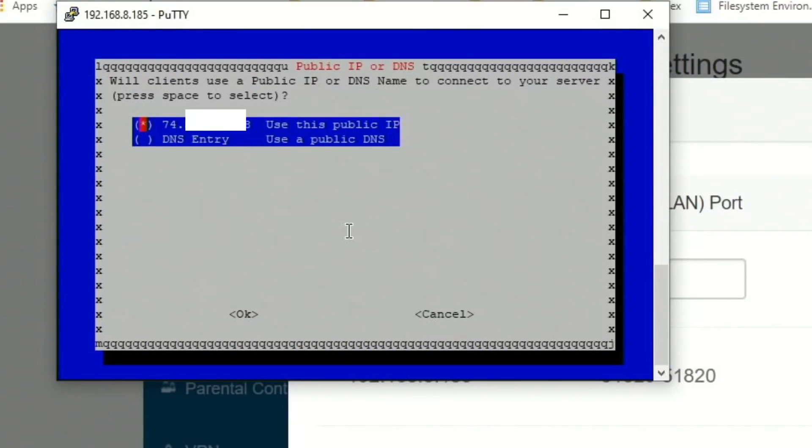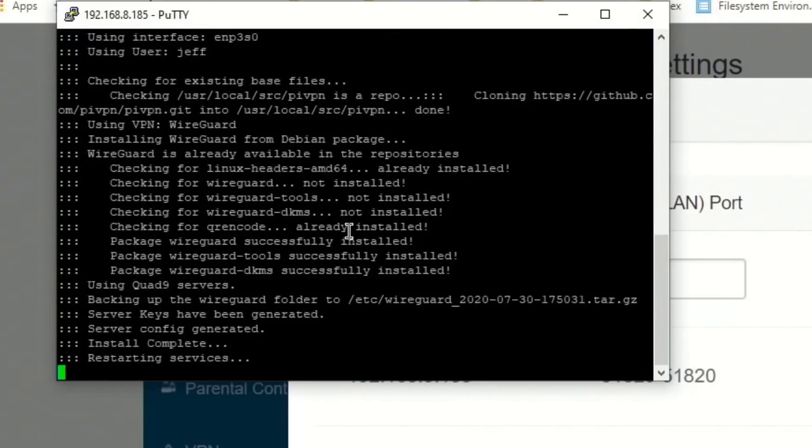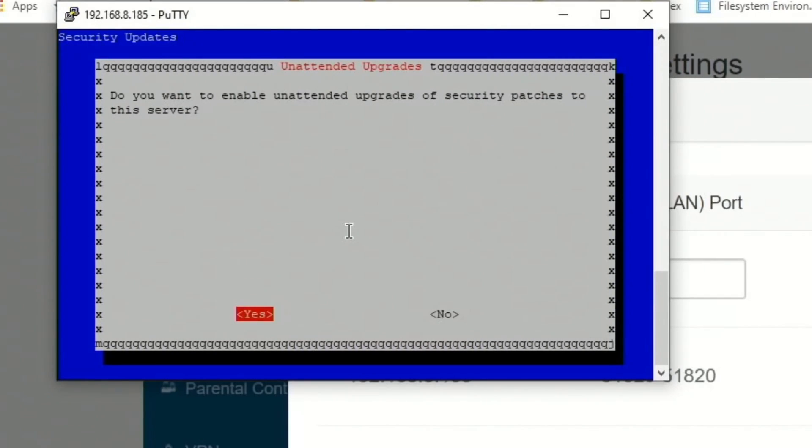If you have a public DNS you can enter it here; we're just going to use our public IP address. Click OK. Now it's going to make the server keys. This will also set up automatic updates — click OK, then Yes.